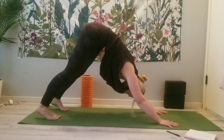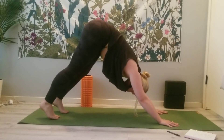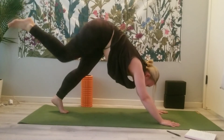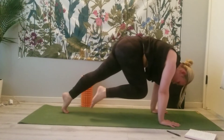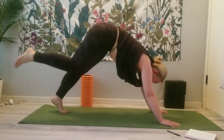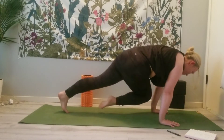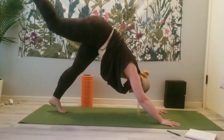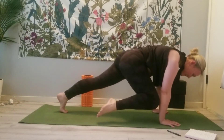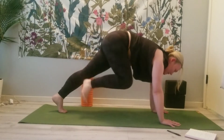Breathe here, notice how you feel. Lift the right leg up to the sky on your inhale. Exhale, bring it through — knee to nose. Inhale, re-extend. Exhale, take the right knee over to the left wrist. Inhale back up. Exhale, take the right knee over to the right wrist. Inhale back up.